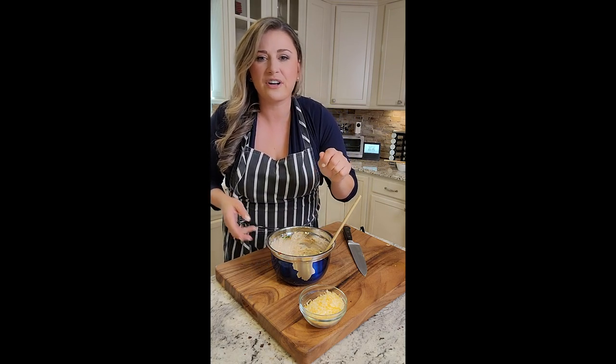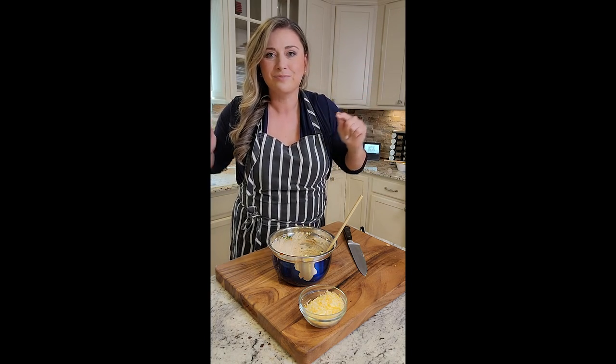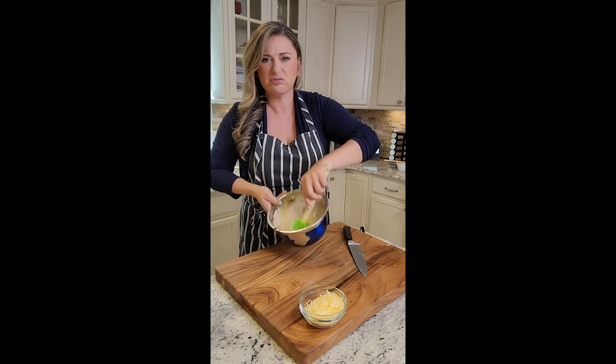Ooh! Even if I just had tortilla chips, that would be like a healthy dip. New idea — dip for your tortillas with a Greek nonfat yogurt. This is Bangalang, Rufio. This is good.